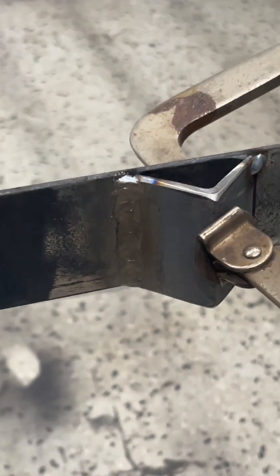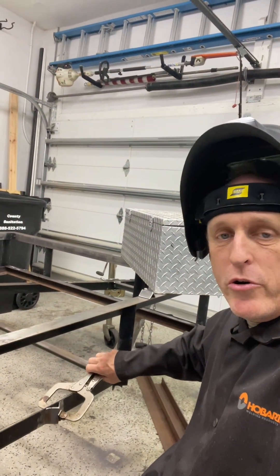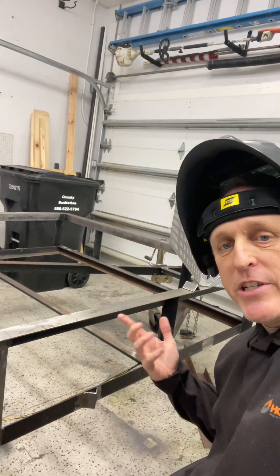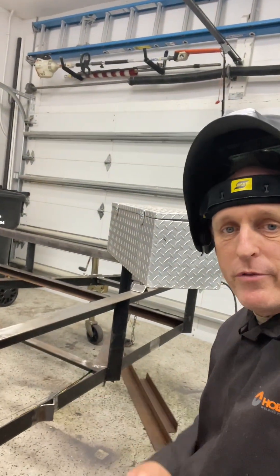Not too bad. As you can see, it lays down a nice little bead. That's only at about 120 amps. It'll go up to 145, but with this eighth-inch steel like this, all you need is about 120. That seems to be about the sweet spot for this.